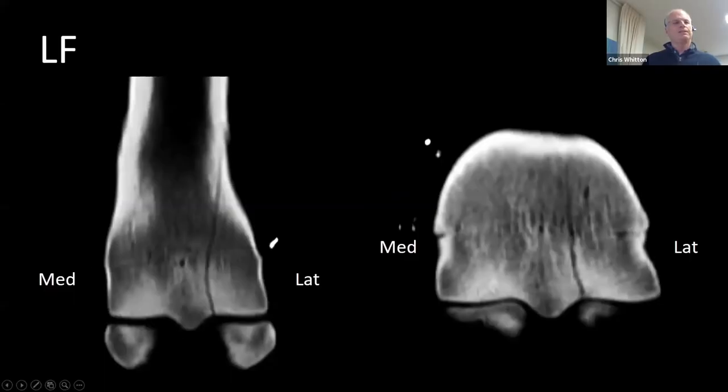We don't really need CT to diagnose the fracture — we know it's got a fracture. But because we now have the standing CT, it allows us to do pre-surgical management. And being a surgeon, you love 3D information before you're doing surgery.